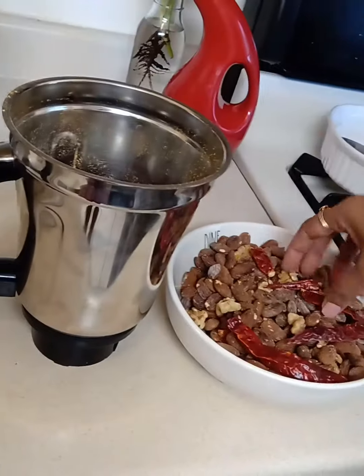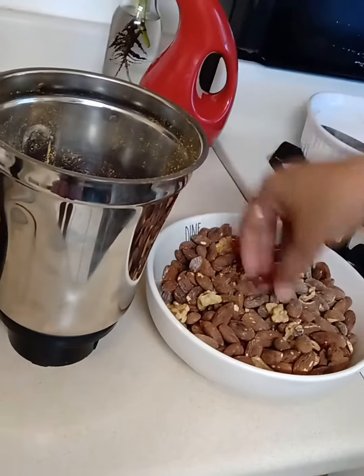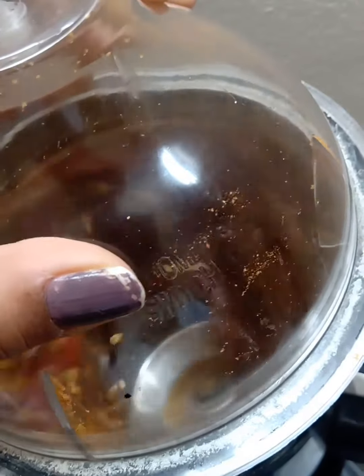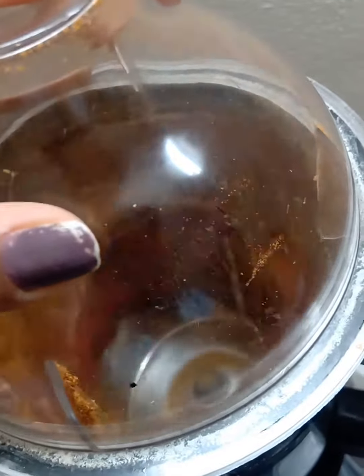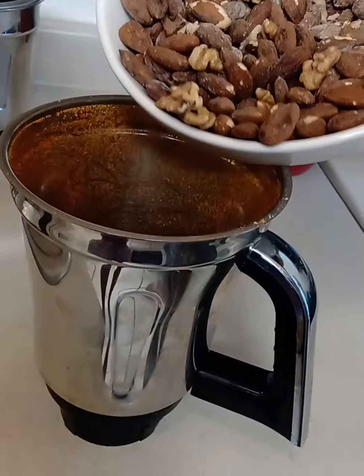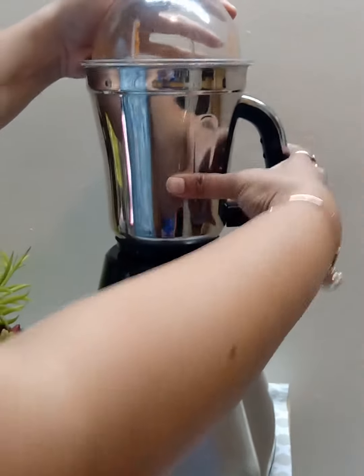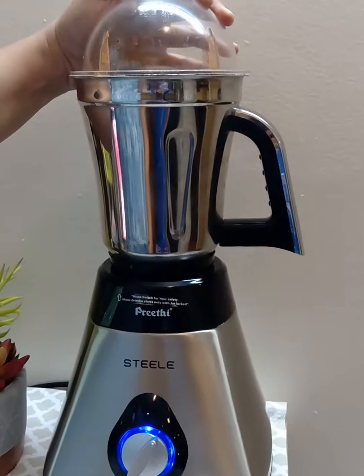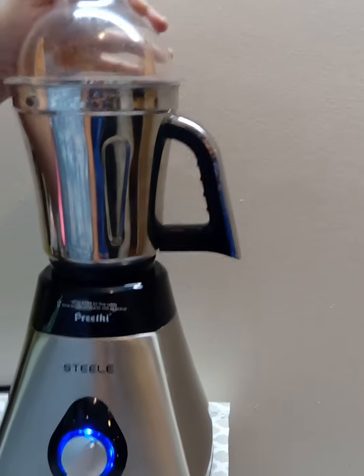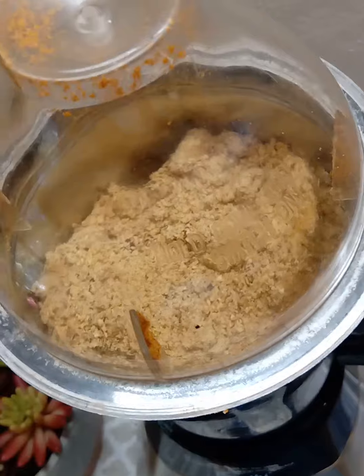We shall first grind the chilies in a mixer jar to make sure the powder is fine. Now let's add the rest of the ingredients and grind them to a coarse powder, then add salt. Adding the salt in the beginning might add moisture to the mixture.